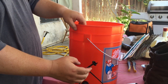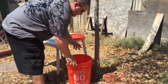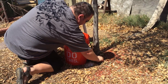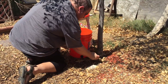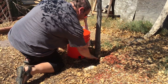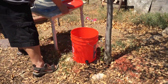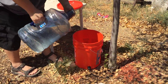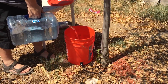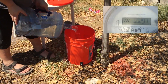Let me show you what it looks like once you've got it all together. We're going to go ahead and take the bucket and pour in the water. This is my free water that I make myself — I have a different video which I'll link. And here's how I get rain water.